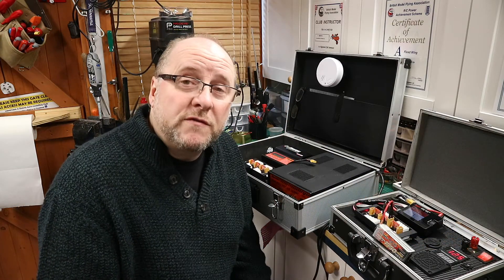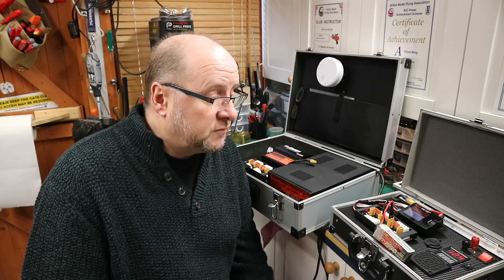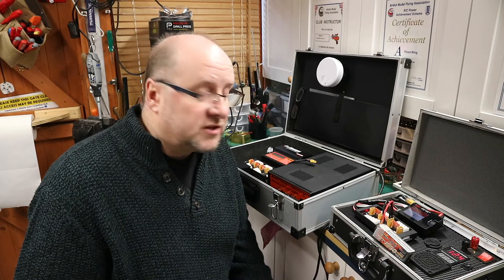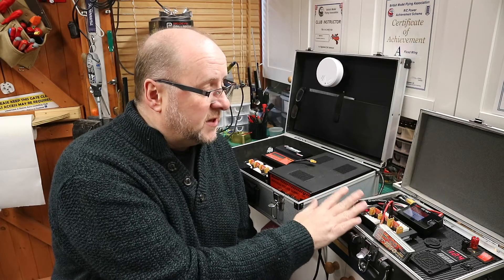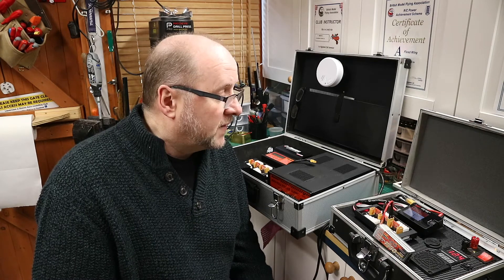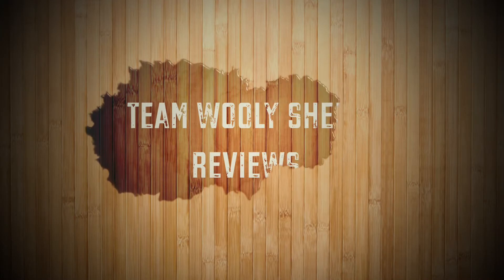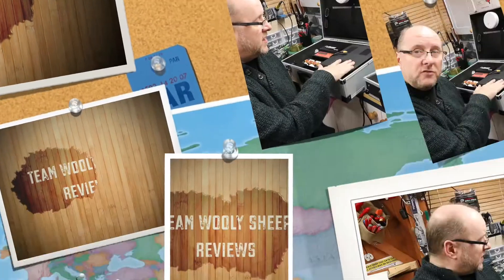Hi, welcome to Team Woolly Sheep Reviews. This is the charger you've seen in the previous video — if you want to check out the video of me doing some modification to this, you'll find it in my video list. I built it with an ISDT smart charger and it's 150 watts — these are absolutely awesome.